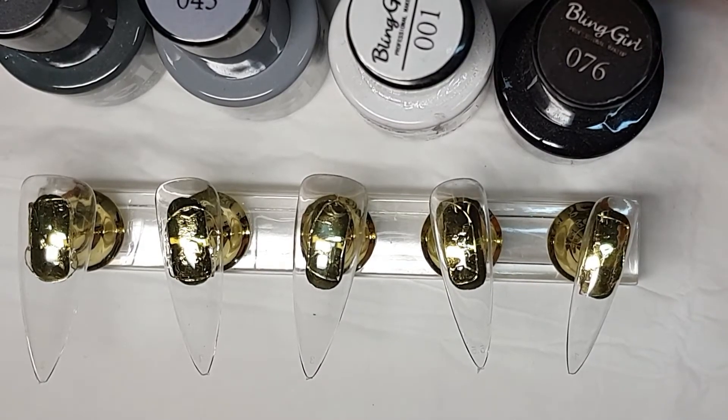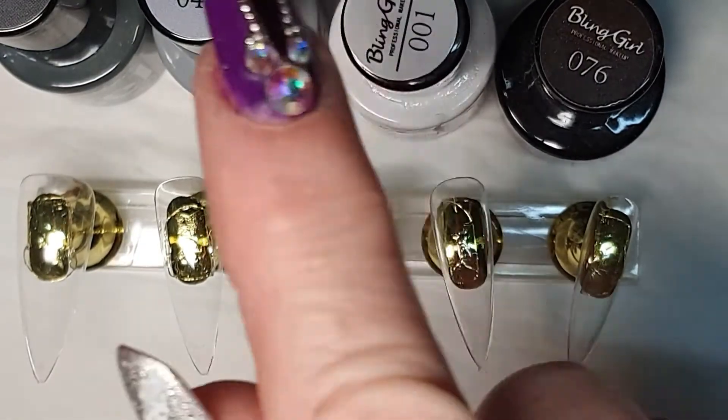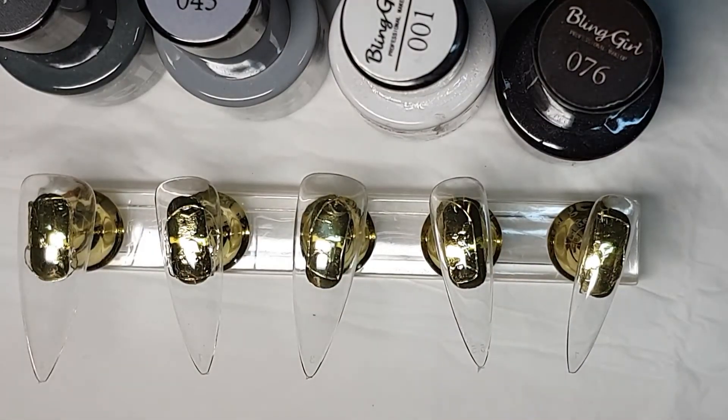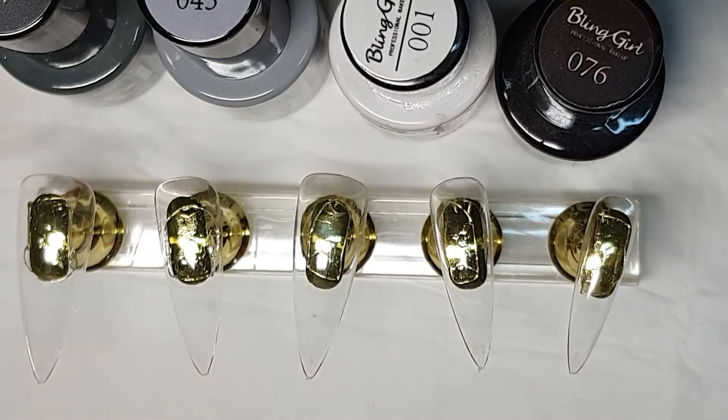I'm going to start and tell you what I'm going to use. I've got a gel black, I've got a gel white, I've got a gel light grey, and I've got a gel in a dark grey. So I'm going to give these nails a coat and then we will take it from there.